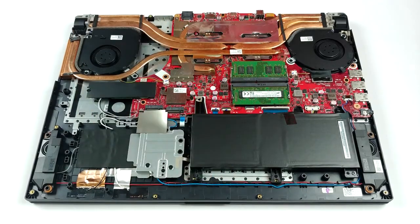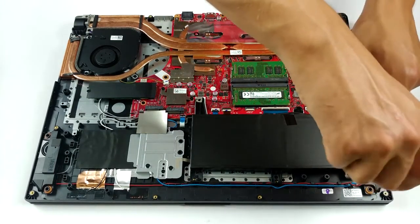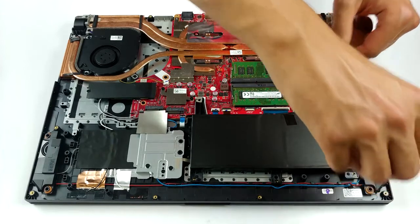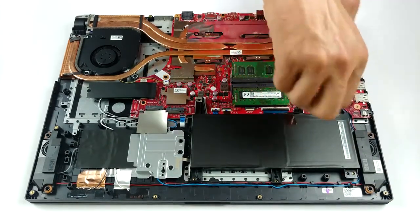Upgradability wise, there are two RAM SO-DIMM slots which work in dual channel and should support up to 64GB of DDR4 memory. Equally impressive, there are three M.2 NVMe drive slots.